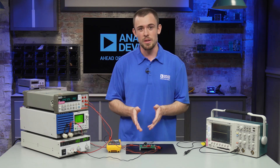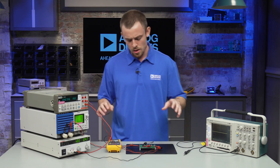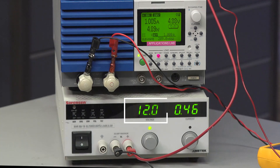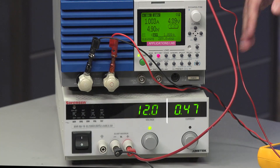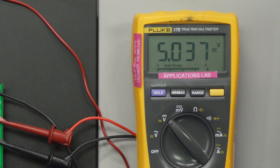First off, this part has a pretty wide input range going from 3.4 to 65 volts. Here with our power supply at 12 volts going to the input of the board, and here we have our electronic load set to one amp. Looking at our digital multimeter here, with 12 volts in we are getting approximately 5 volts on the output, just as expected.